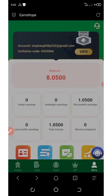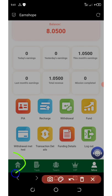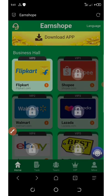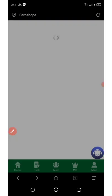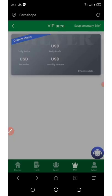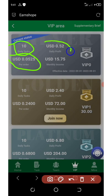Once you deposit your money you'll see it on your dashboard, and then you can start earning. Go back to the home page and start earning from the flip card. There are a lot of VIP plans available. On VIP zero, which you're on when you have up to seven dollars, you can earn up to $0.50 per order you grab, with 10 tasks to complete daily, giving you $0.52 daily profit.